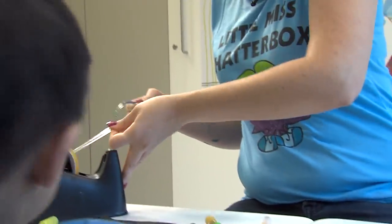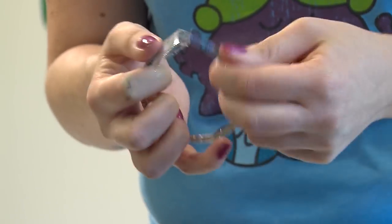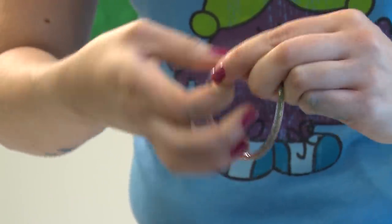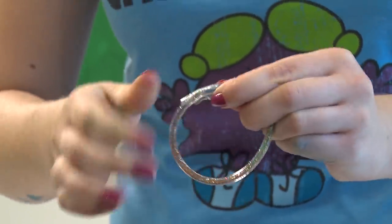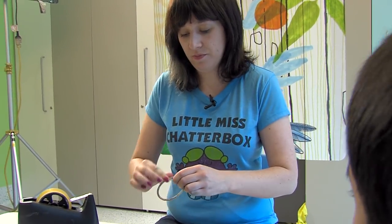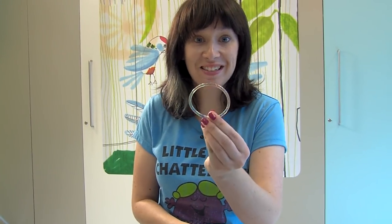Once you've got glitter that goes all the way from one end to the other, we just need to put the two ends together, and you can do that using tape. Once you're happy with that, put one more piece on for a little bit of security. And our bracelet's done.